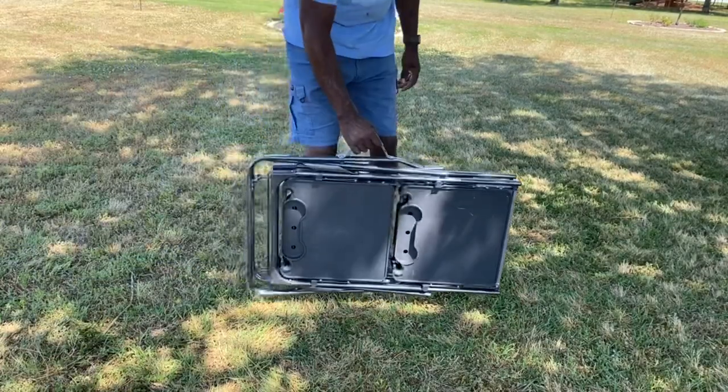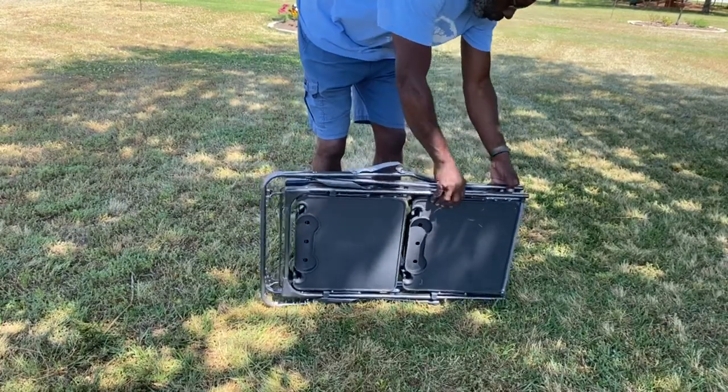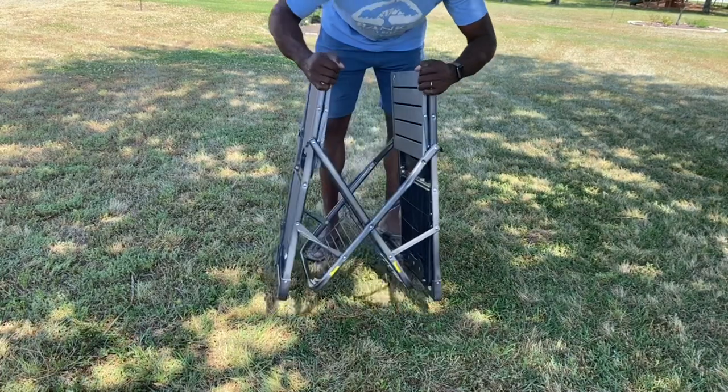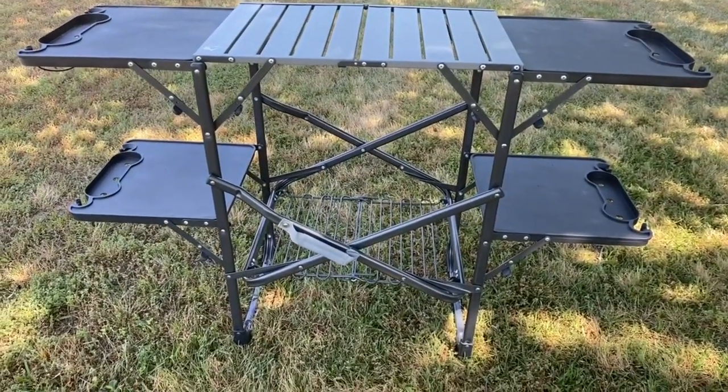The four side tables have a weight limit of 30 pounds each. When folded flat, it is 20.9 by 52 by 32.3 inches, and when open it is 20.9 by 3.7 by 34.6 inches. It weighs about 18.9 pounds according to the website.